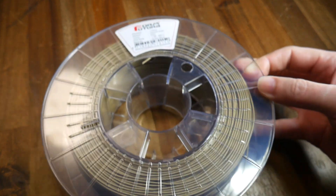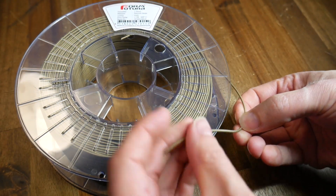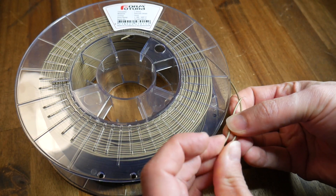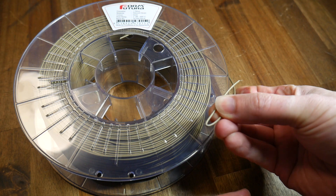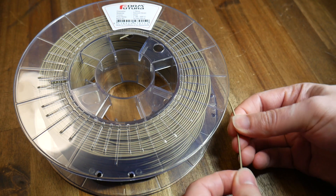And here is my test roll. In my case I'm using the gold colour and the feeling of it is quite interesting. It's very flexible but it doesn't feel rubbery like TPU. In fact you can bend it right back on itself and there's no crazing or deterioration — it doesn't feel like it's going to snap at all.